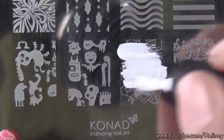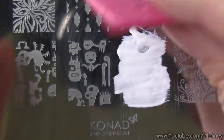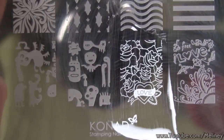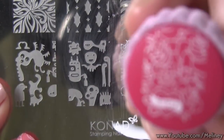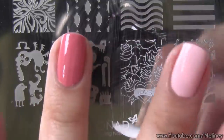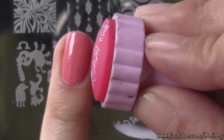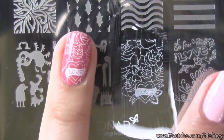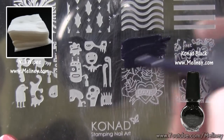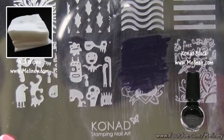Then repeat the steps for the remaining nails. For the ring finger, I stamped on the lower part of the design, so the love heart banner will show up on the accent nail. On the fingers with the pale pink base colour, I used the black special polish to stamp, as it shows out better.